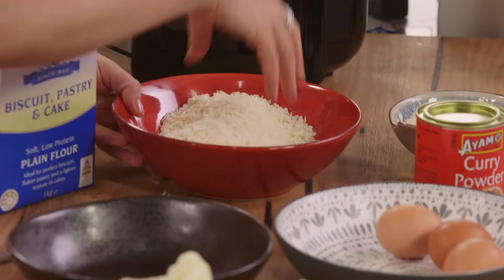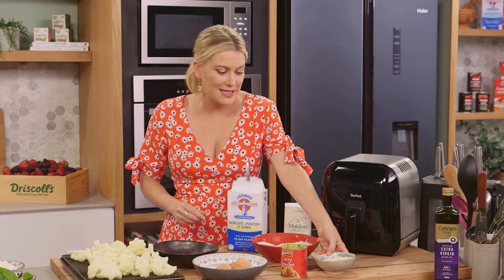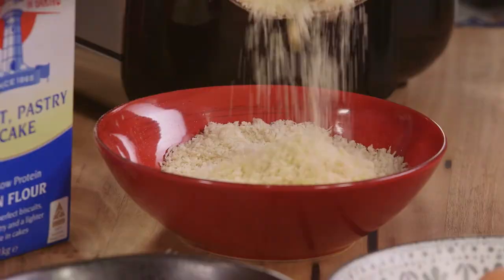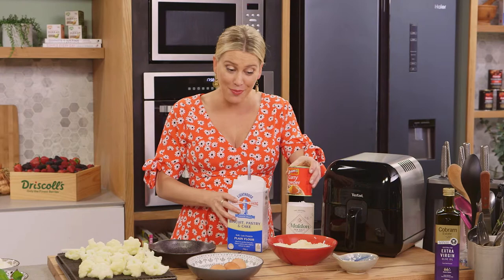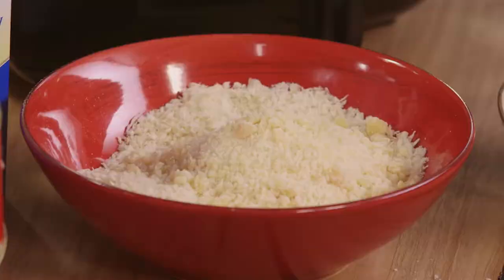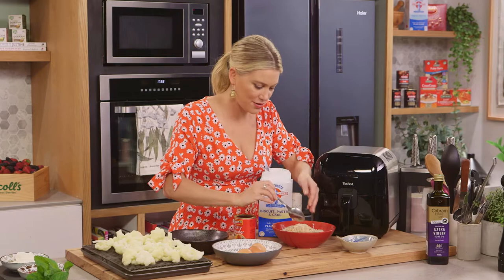In this bowl I have some panko crumbs — you can get panko crumbs from all your supermarkets now — and we need to flavour this. Some parmesan cheese, about a quarter of a cup, along with some curry powder. I love the addition of curry powder; it's mild so all the kids will love this too. We'll add about a tablespoon and give that a mix. It's also going to give our crumbed cauliflower a really nice colour. It smells so good.